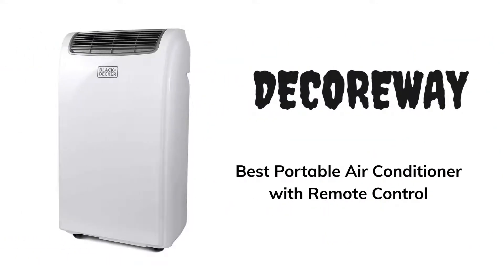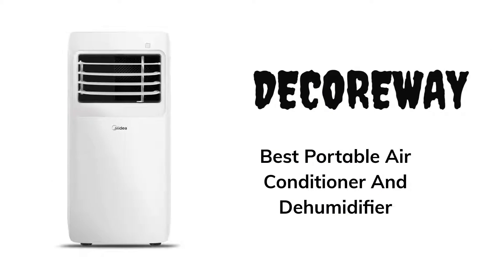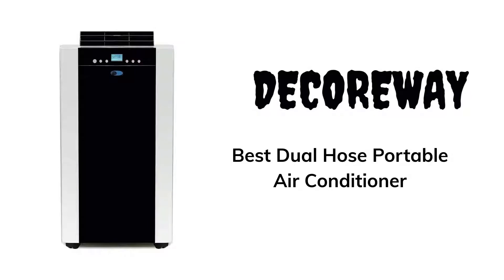Best Portable Air Conditioner with Remote Control. Best Inverter Window Air Conditioner. Best Portable Air Conditioner and Dehumidifier. Best Dual Hose Portable Air Conditioner.